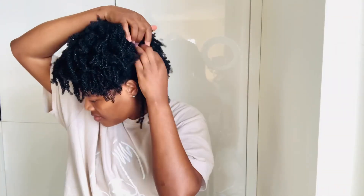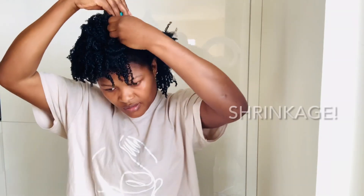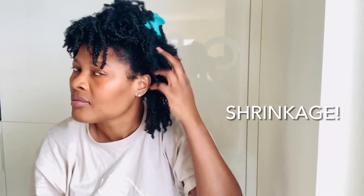I repeat the same process — section the hair, go with smaller sections so you can get the length you desire. That's how I work with my own hair when I want to get the length.